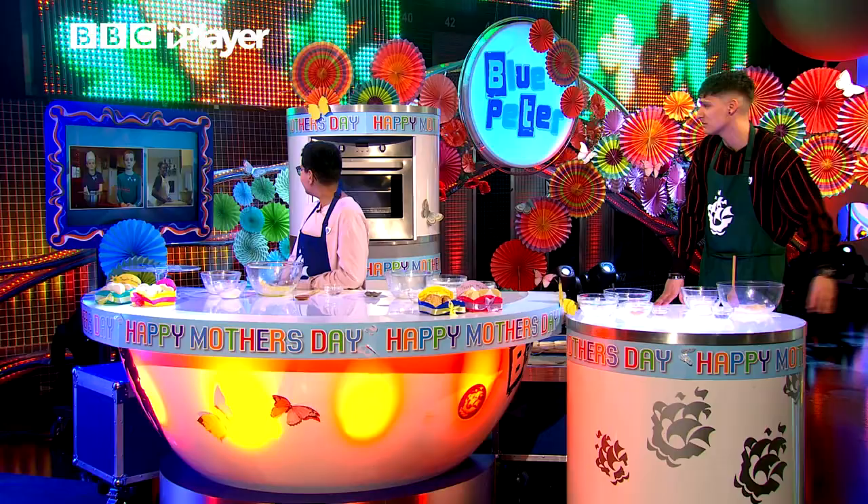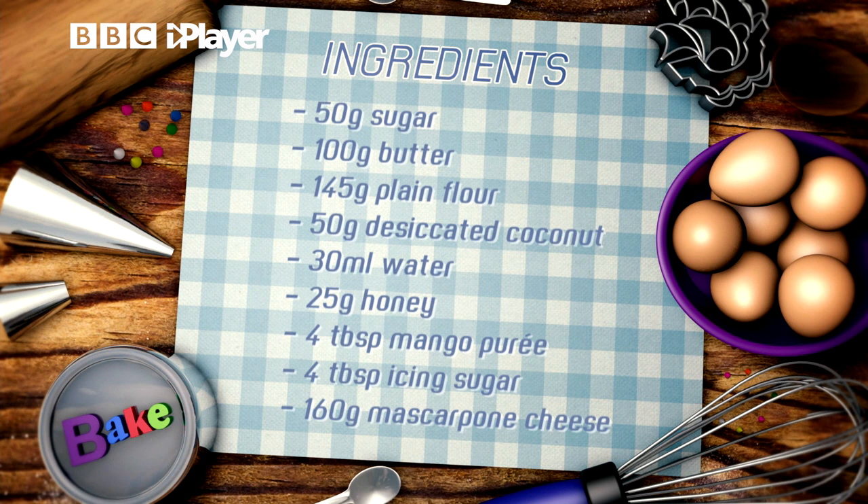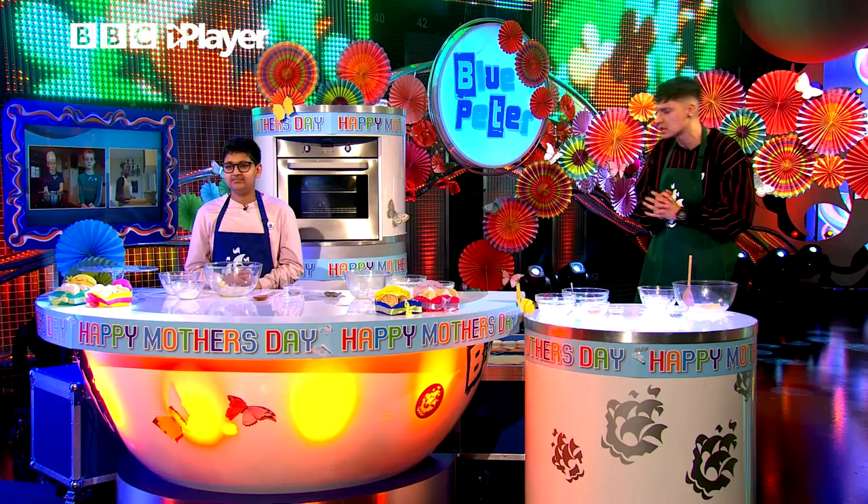Now, talking of today's bake, if you want to get involved — which, of course, you do — here are the ingredients. There are an absolute tonne, so don't worry about jotting them down just yet. They're all going to be on the Blue Peter website for you to check out after the show. But Rhys, the floor is yours — please, lead the way.